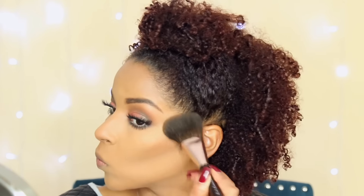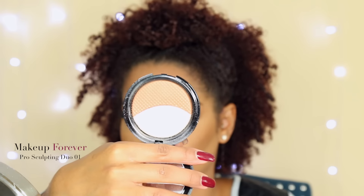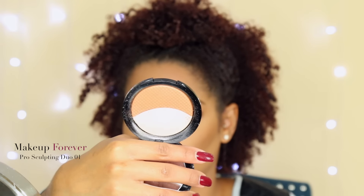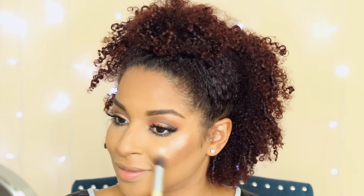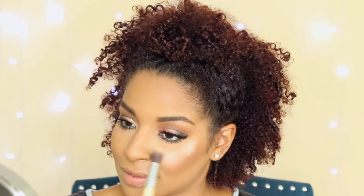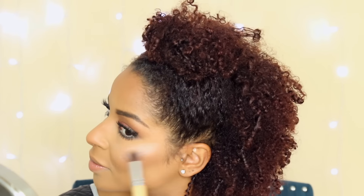I'm going to bronze up my cheekbones and make sure they really pop, and then I'm going to highlight — you need to be ready for this highlight. You can see from the first touch to my cheeks — yes, I'm absolutely obsessed. I've been wearing this pretty much every time I do my face since buying this Makeup Forever highlighter. I am absolutely obsessed.